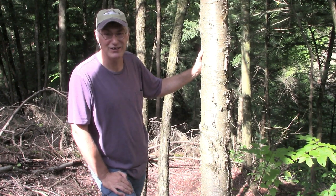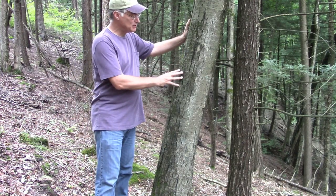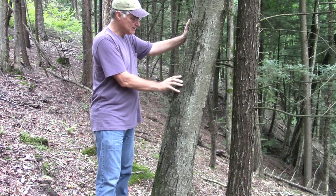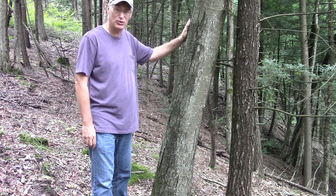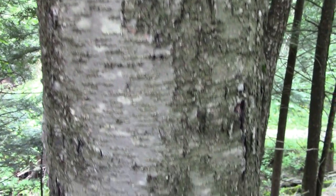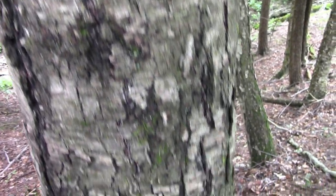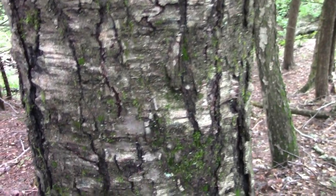Quite a lot of work. This is a black birch tree, and black birch will not be as peely as yellow birch. Sometimes the bark is formed such that you can peel paper off of it, but not this particular one. Here's a close-up view of black birch bark. Down near the bottom you can see it's just starting to get that peely character that many birch trees have.